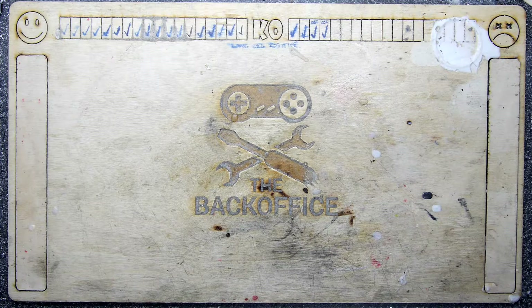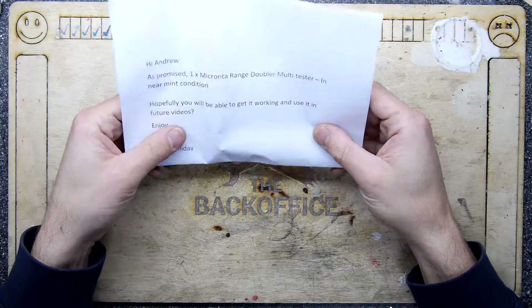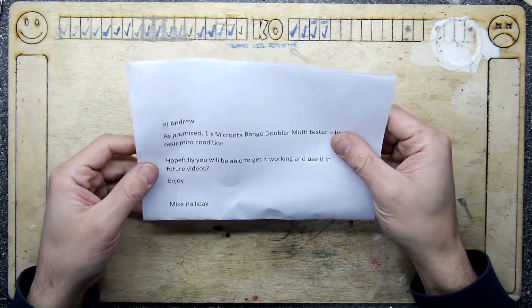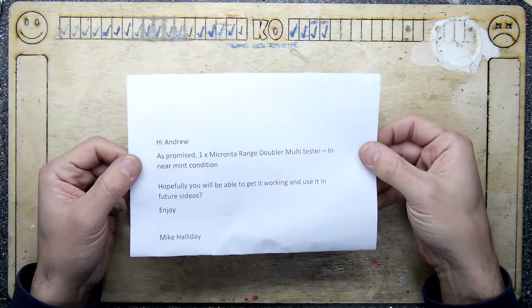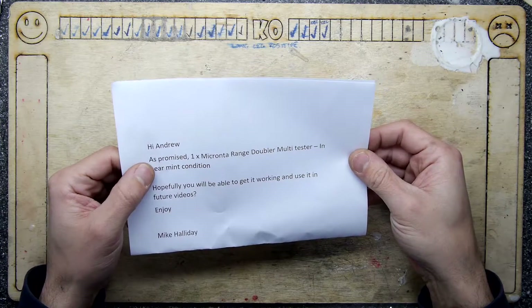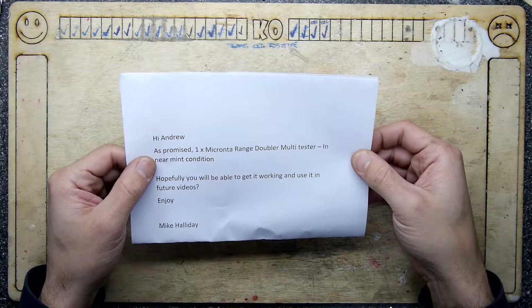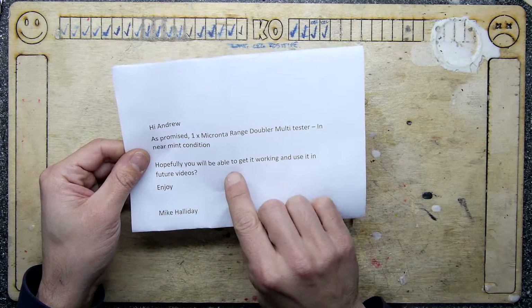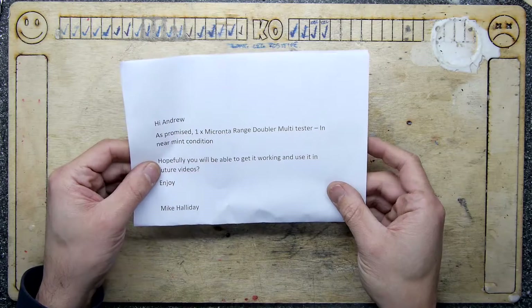Hi, I'm Andrew Armstrong and welcome to the back office. While I was away I got a wonderful email from a chap called Mike. Hi Mike. We were conversing a little bit and this is the note that came in a package that just arrived. It said: 'Hi Andrew, as promised, one Micronta range doubler multi-tester in near mint condition. Hopefully you'll be able to get it working and use it in your future videos.'